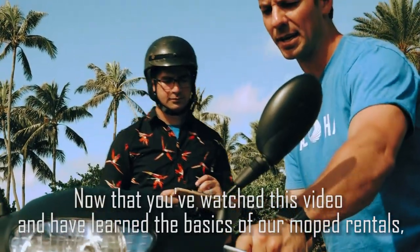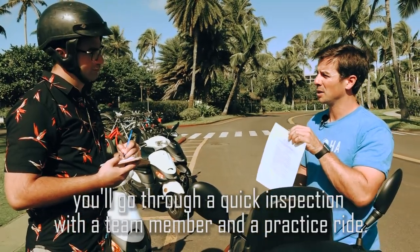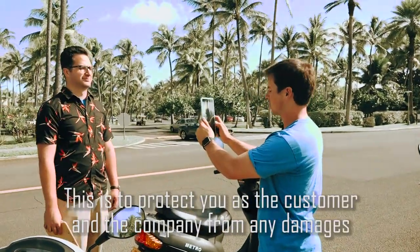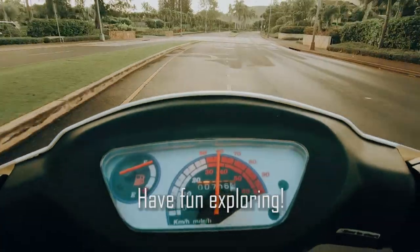Now that you've watched this video and learned the basics of our moped rentals, you'll go through a quick inspection with a team member and a practice ride. This is to protect you as the customer and the company from any damages that may have been caused beforehand. Have fun exploring!